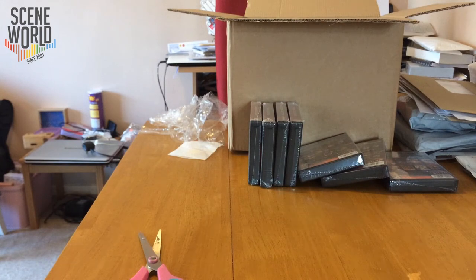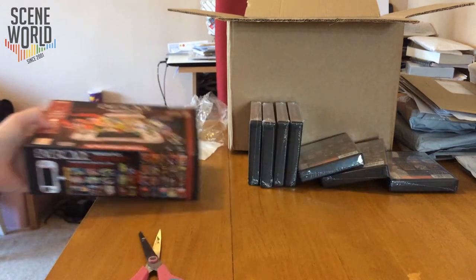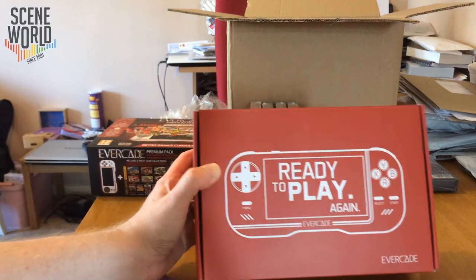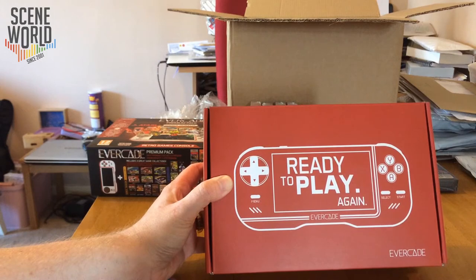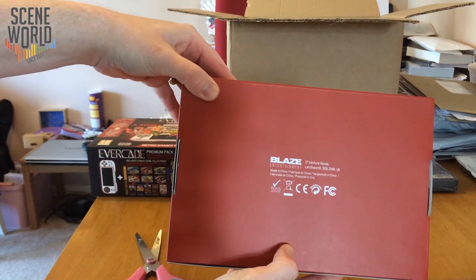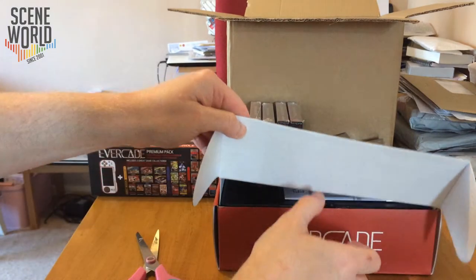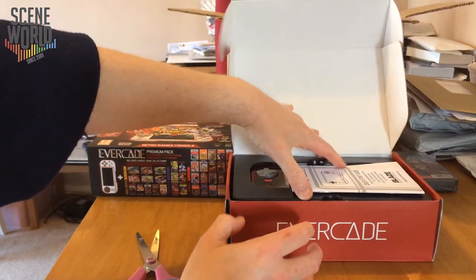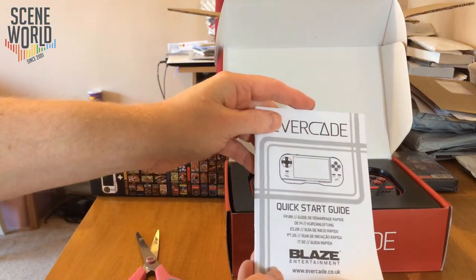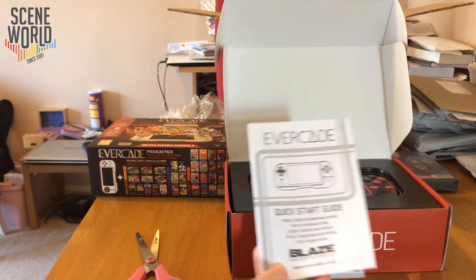Currently there are three more cartridges planned later this year. Two of those are Atari Lynx, which suits the handheld format really well. The other cartridge is a combination of two recent Mega Drive games: Tanglewood and Xenocrisis. The interior box is quite smart in itself. It was made in China, and the coronavirus crisis at the time of dispatch delayed release from April back into May, becoming a launch window rather than a launch day.